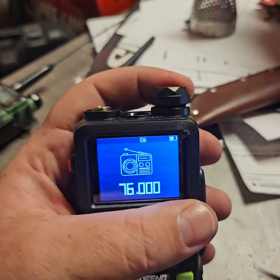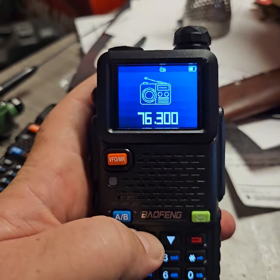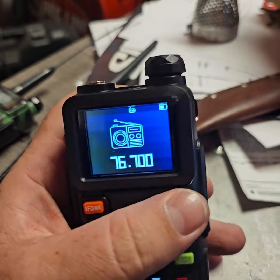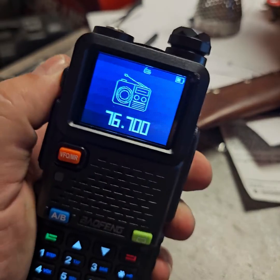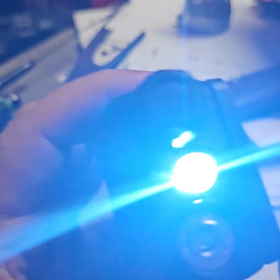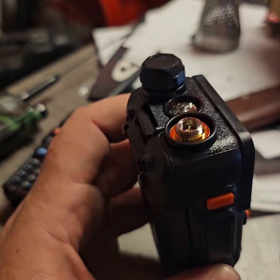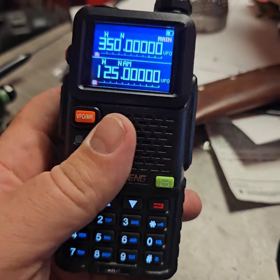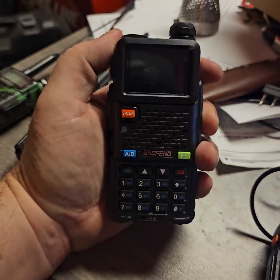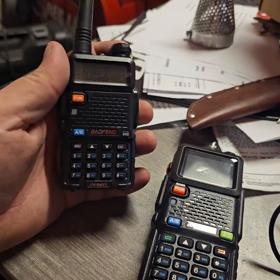You can also get FM radio on this, though there's no dedicated antenna so it's not going to pick up much. And there's an even brighter light on top with a strobe function. So, really solid radio for the price. You can see I've got pretty big hands — it fits a lot better versus the older one, which was pretty small.